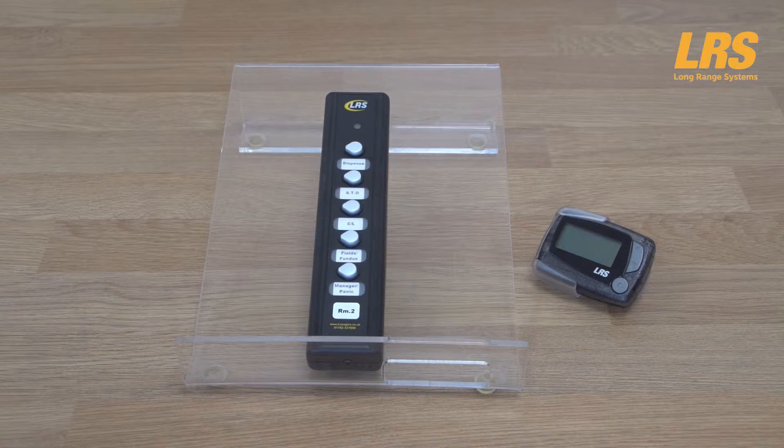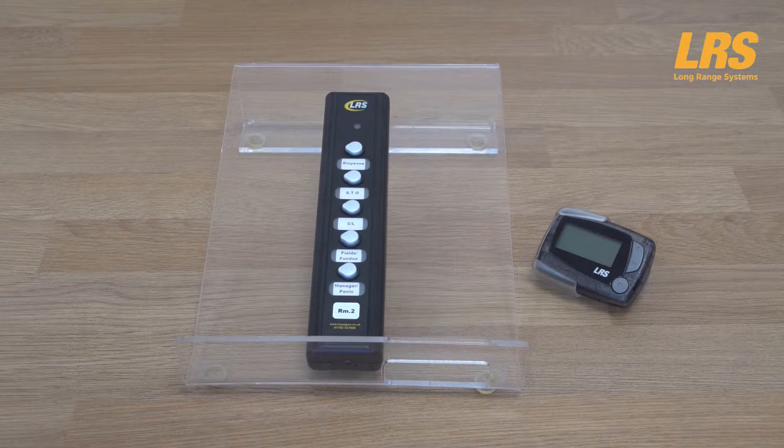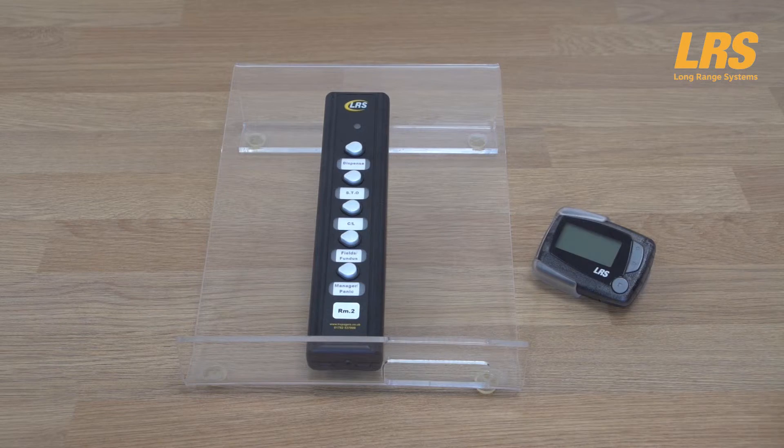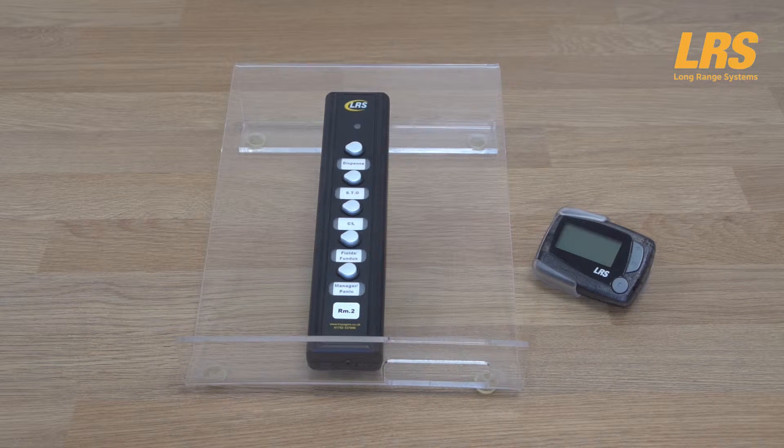As you can see, this Butler 2 for demonstration purposes is set up as test room 2. The Butler 2 5-button unit for this demonstration has been set up with the following button messages: button one is Dispense, button two is STO for site test only, button three is CL for contact lenses, button four is Field/Fundus, and button five can be used for a manager or even as a panic button.